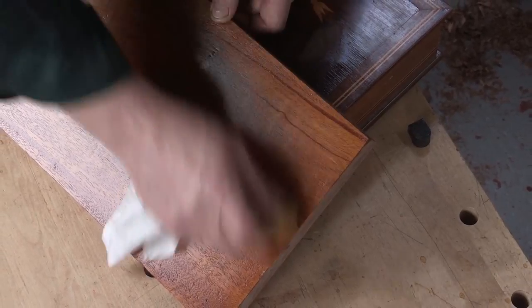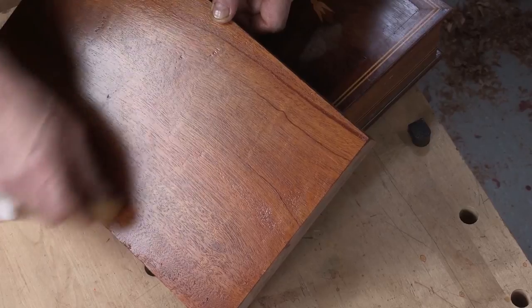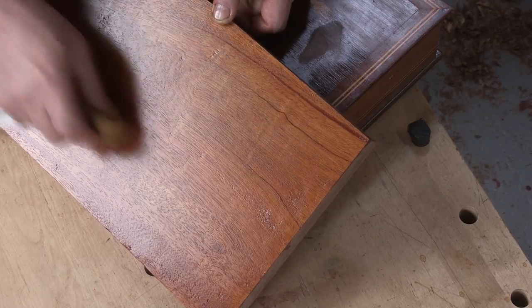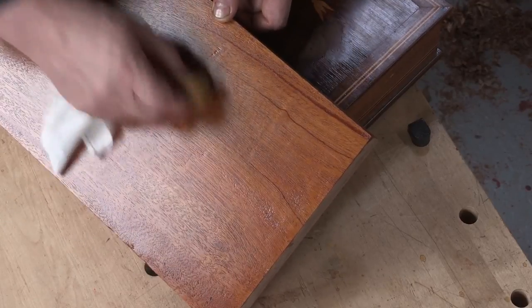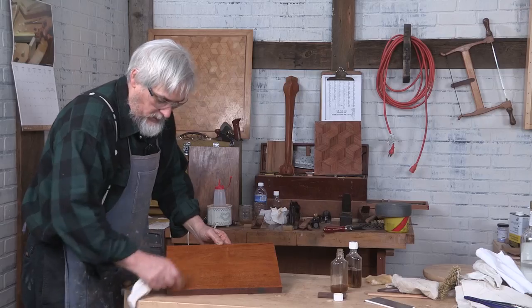Since the surface is fairly well engorged with solvent, it's a bit swollen. And as time goes on — leave it overnight — this actually becomes shinier as it loses the solvent and shrinks back to a much more condensed surface.